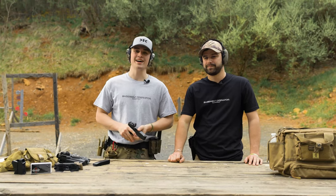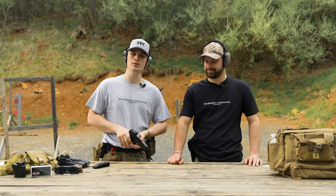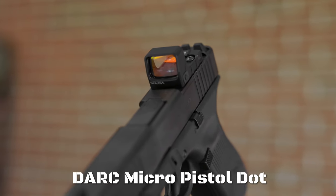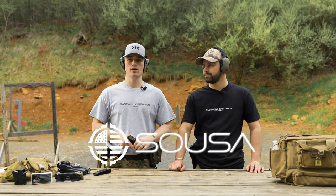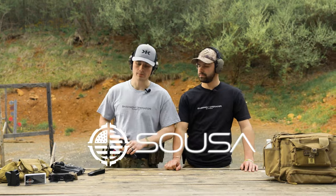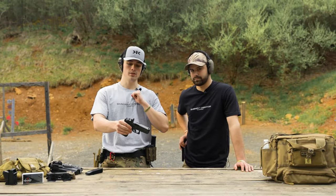What is up everybody, welcome back to the channel. I'm Elliot Delp, and today we're going to be doing a review on the Dark pistol red dot from SO USA. If you're unfamiliar with SO USA, they are an optics company — they're CMC's optics company. They recently bought out Sun Optics, revamped the whole thing, and started releasing red dots. We have one here, so big shout out to them for sending it out.